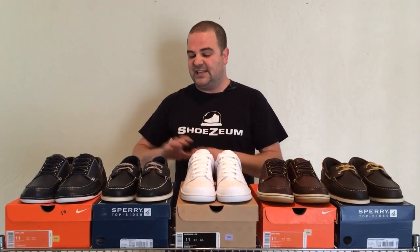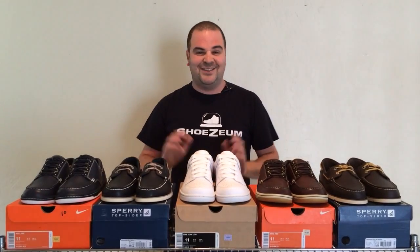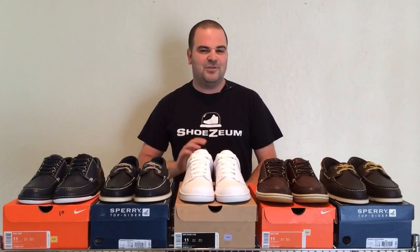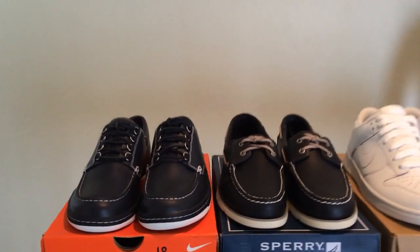Mad Jibes are actually hybrids of a classic Sperry Top-Sider — the first boat shoe going all the way back to the 1930s — and a pair of Nike Dunks, the first ever basketball shoe that was made to match collegiate uniforms from 1985. Come on over here, let's have a look at this pair of Mad Jibes and Sperry Top-Siders.